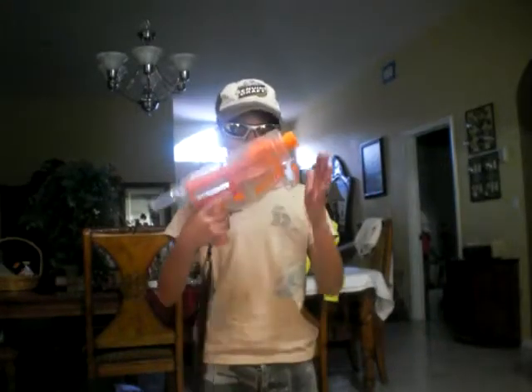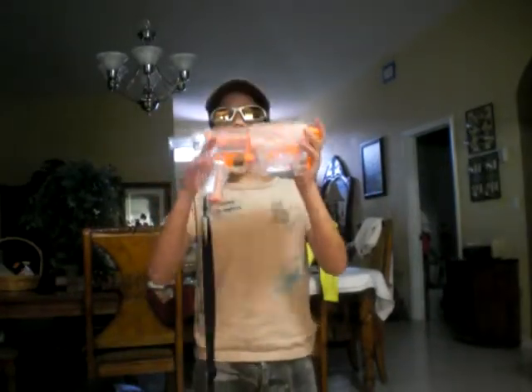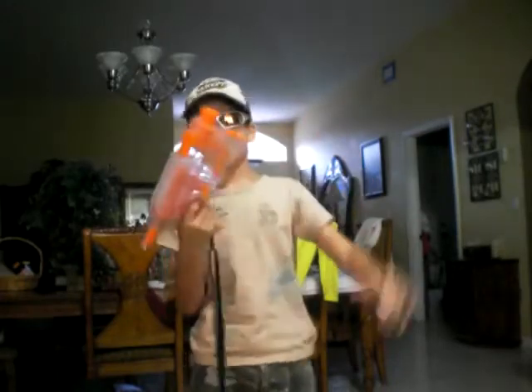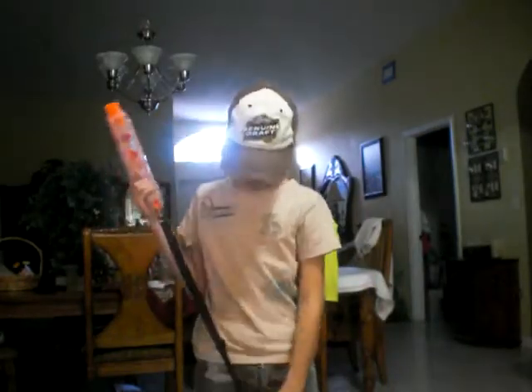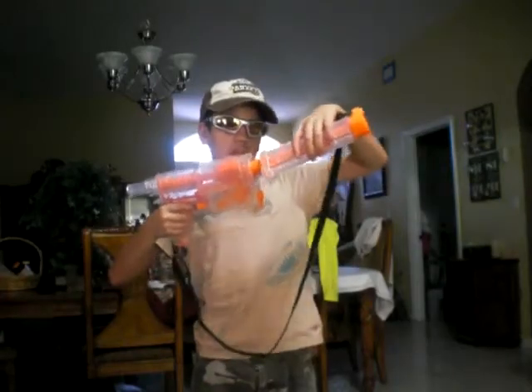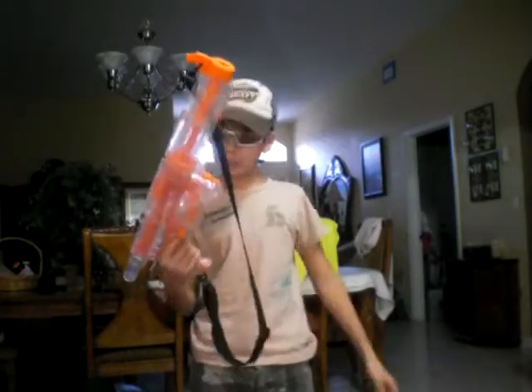This is Nerf review number three of the Recon. I'm telling you the good and the bad and what it comes with. The good thing is it can transform into any gun — it could transform into a pistol, like a handgun, or like a sniper.